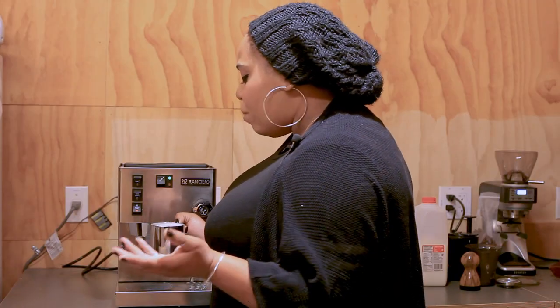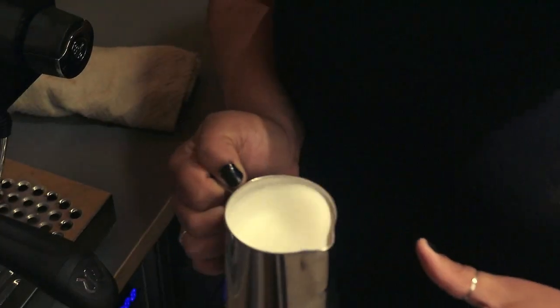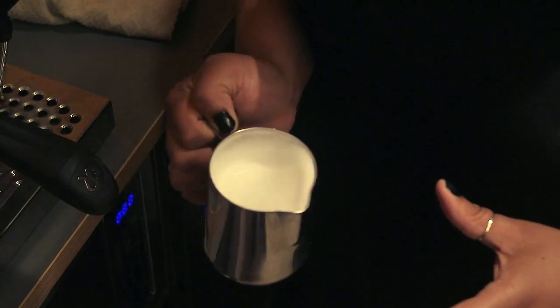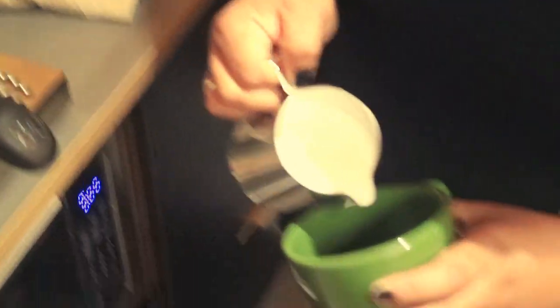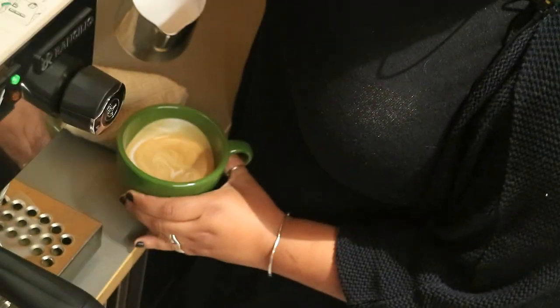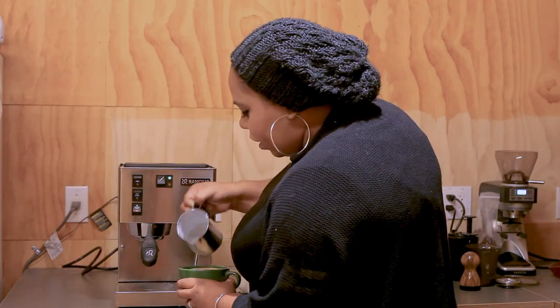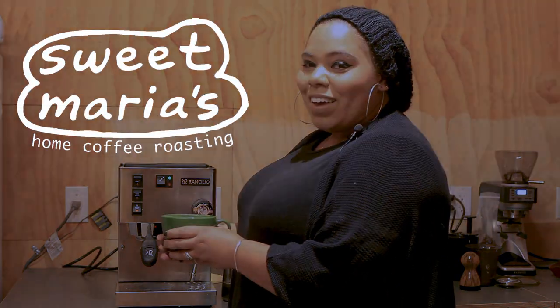That's perfect milk for cappuccino. If you want it just a little wetter, use less air — less hisses and just submerge your wand once you think the texture is fine. So I made more of a cappuccino milk, it's a little bit more fluffy. We're going to go ahead and pour that. And there you have it — perfect milk. Thank you guys.